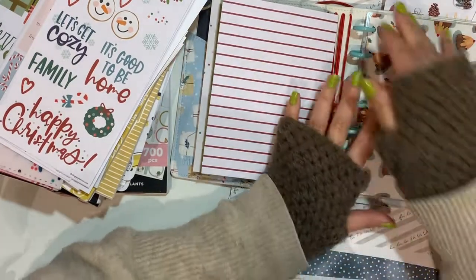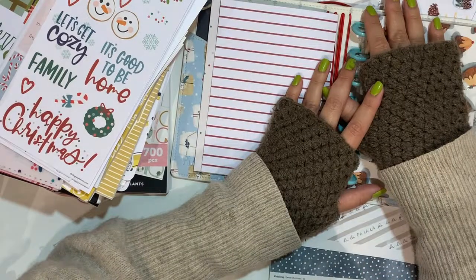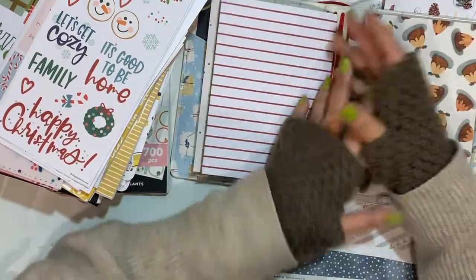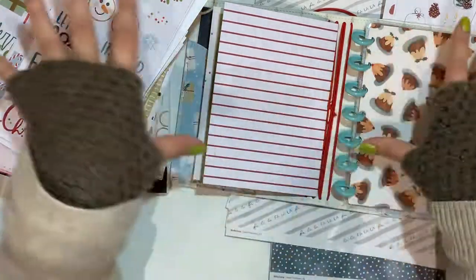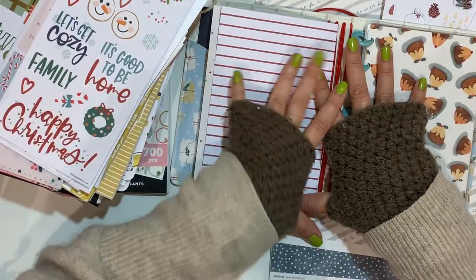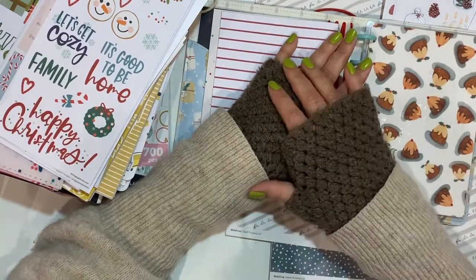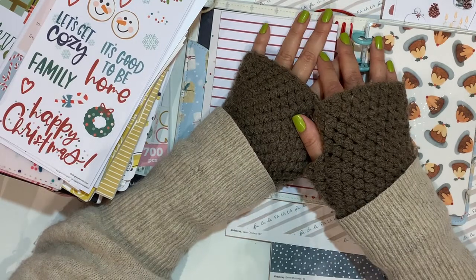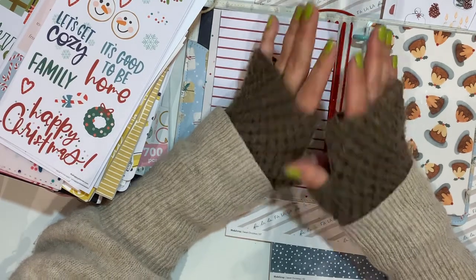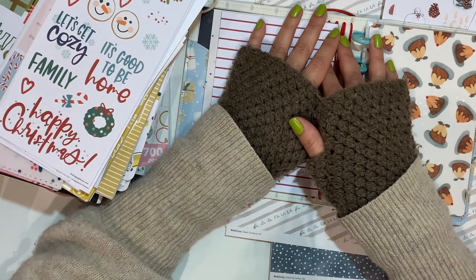That's it for this video! I hope you liked it. If you did, please like, subscribe, and comment below what you think of my prep for my December Daily. Hit the notification bell for my next video coming very soon. I hope you have a beautiful week ahead — thank you so much for watching, and happy planning! Bye bye!